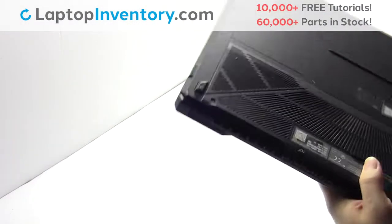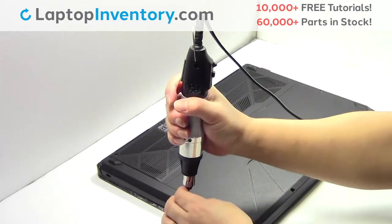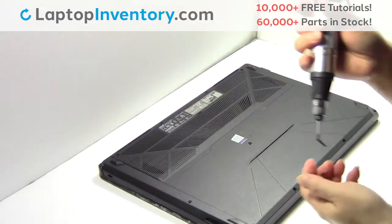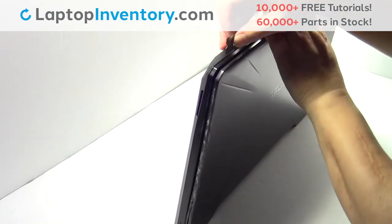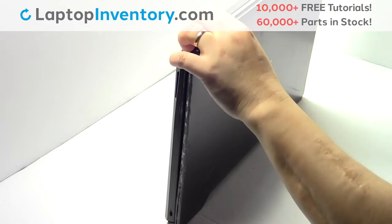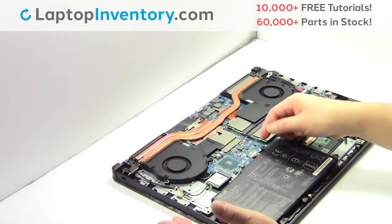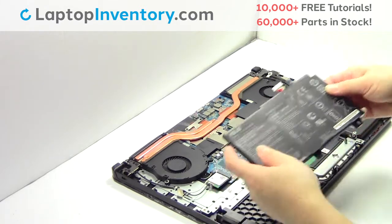Turn the laptop over. Remove the screws. Remove the cover. Remove the screw. Remove the laptop battery. Remove the screws.